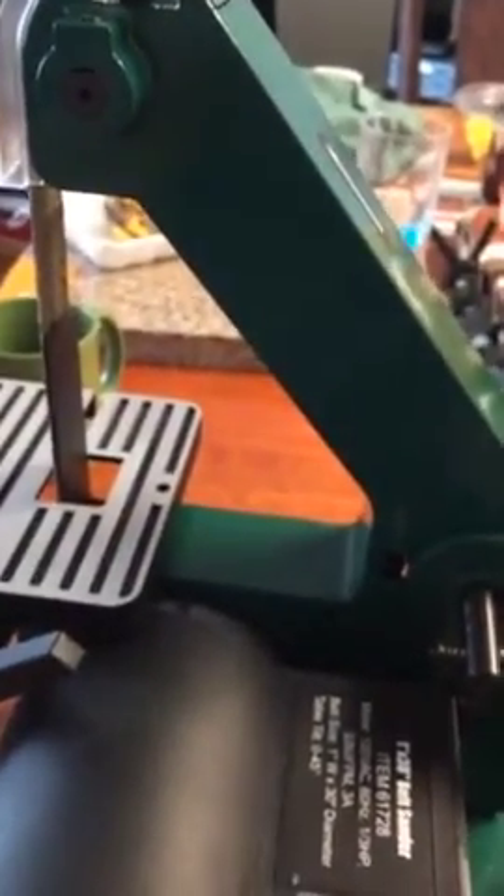I hope this little tip helps you to mark how to adjust your belt evenly on your Harbor Freight belt sander. Thanks for watching, please rate and subscribe, and have a great day.